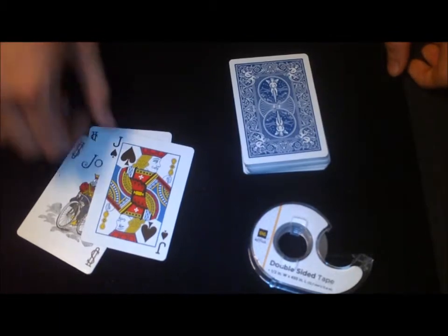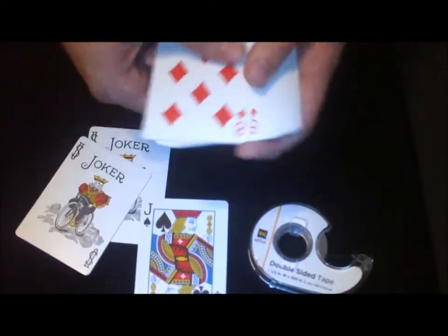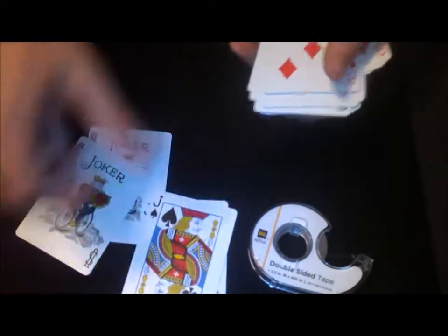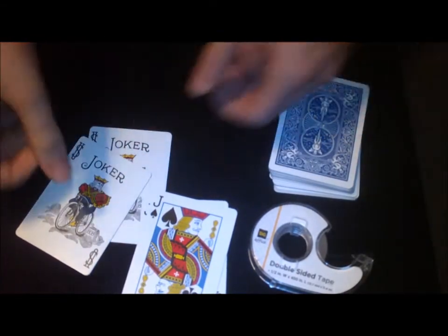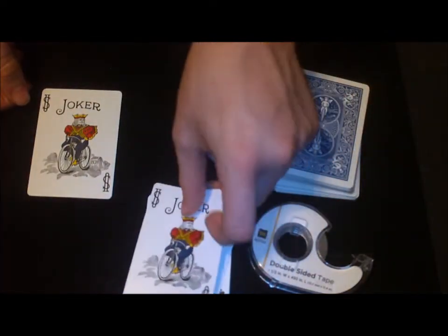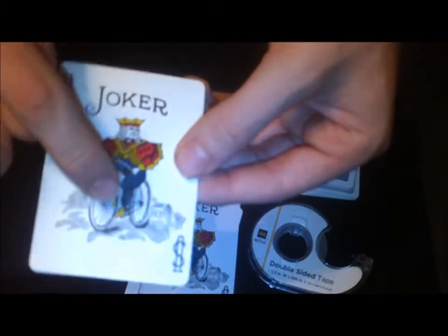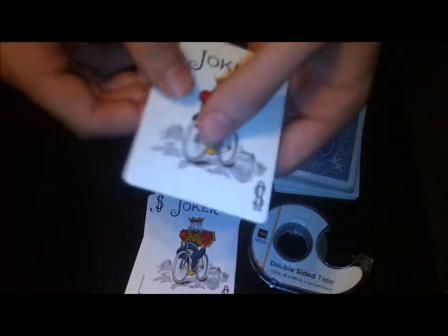Whatever color you want to use — I'm using blue. You need a red jack and a blue jack of spades. You can use whatever card you want. You're also going to need two jokers: one regular joker, and a second joker that has a piece of double stick tape down the middle.